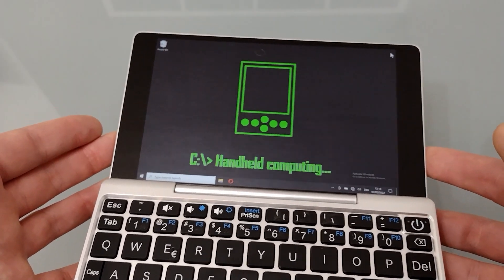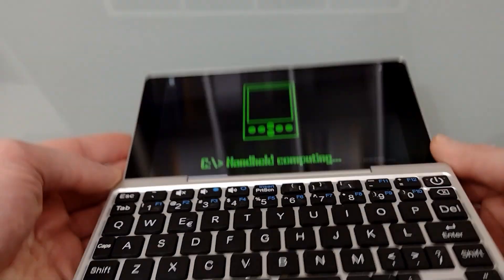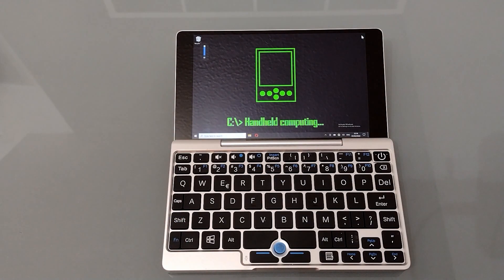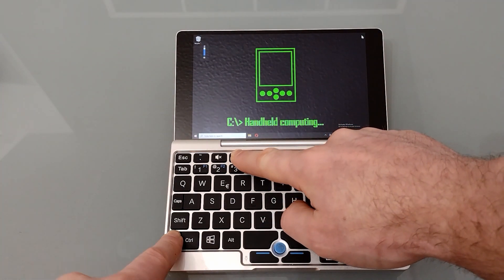The screen itself is a multi-touch capacitive screen. It's got very good viewing angles, as you can see, and when set to full brightness is very bright indeed. The dimmest setting is fine for using when it's dark.